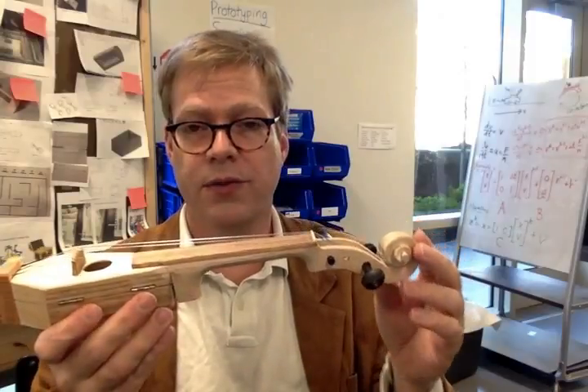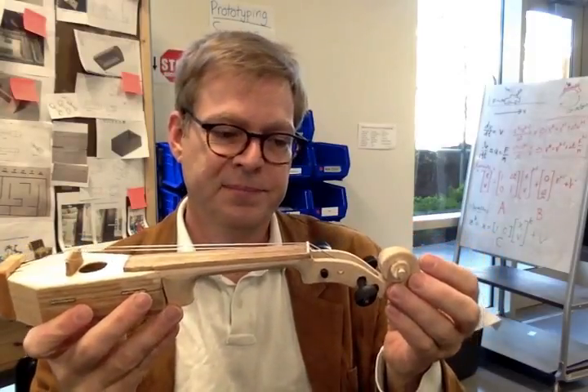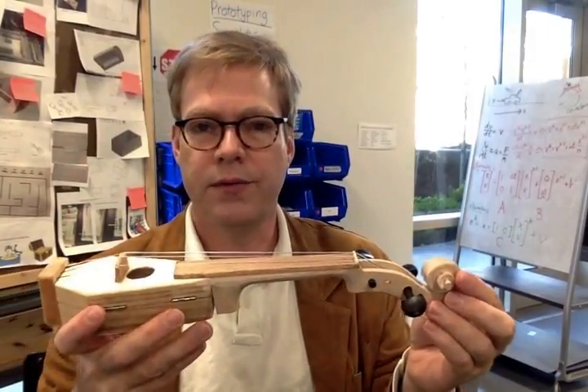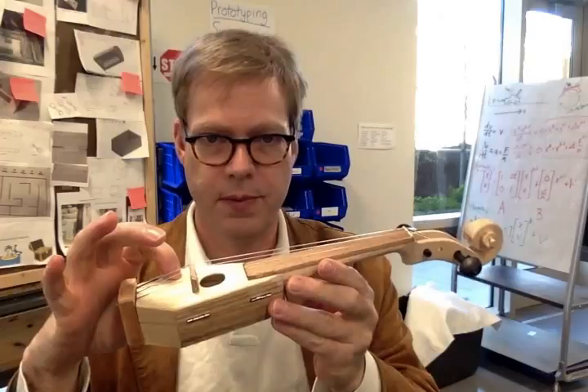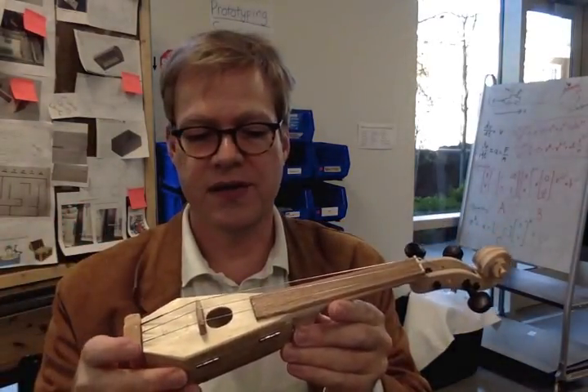Honestly, I don't think there's a whole lot to be learned by making your own neck. You could CNC them, but it takes a lot of time and I don't really know if it teaches much. The real intrigue with these instruments is the acoustics and how the sound couples from the strings via the bridge to the body, so that's where I think the time should be spent if you're trying to use this as a learning exercise.